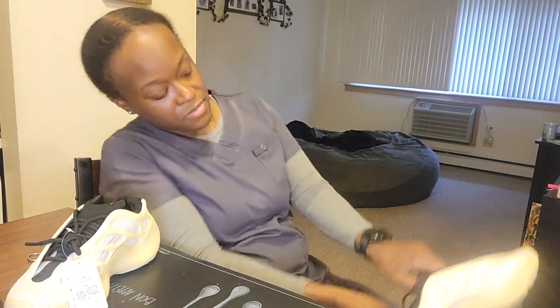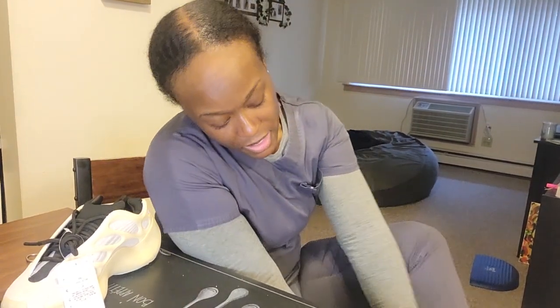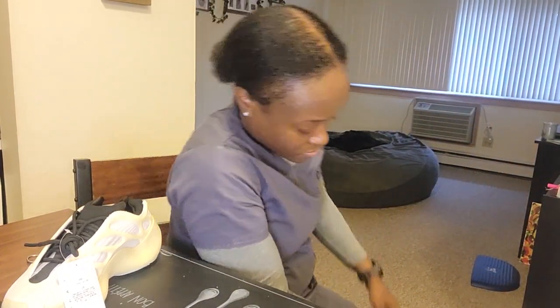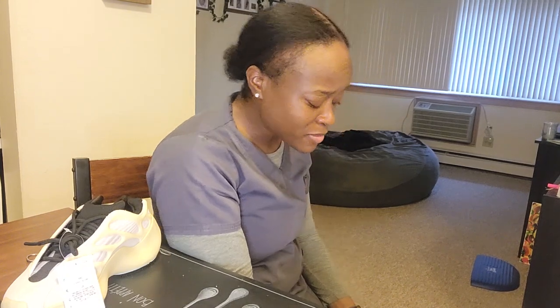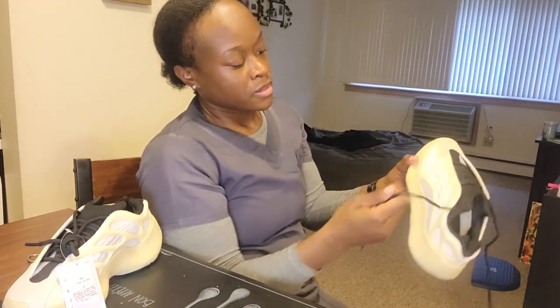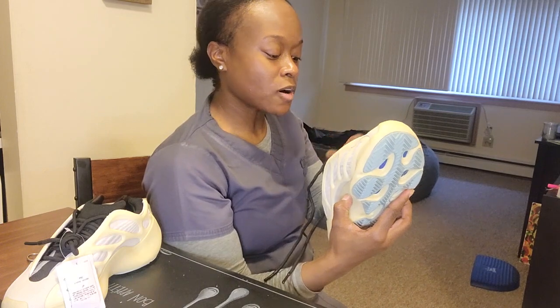We gonna see. That sock liner — I don't know, comfortable, but I don't know what it's supposed to be like. Y'all let me know. I can't complain with the price I paid for these. Comfortable, comfortable. Blue on the bottom, blue on the bottom, just like the authentic. The skull shell lining in the shell is there. No complaints y'all, no complaints. Thank y'all for staying in tune.